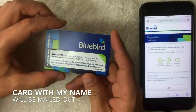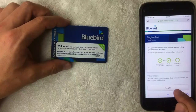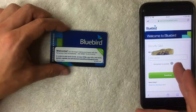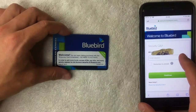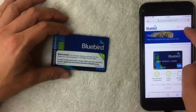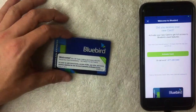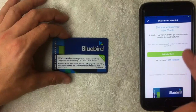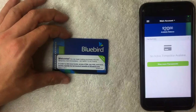Now I can see a second green dot indicating my email is verified, the card is registered, and a personalized American Express Bluebird card is on its way in the mail. Once I get it, I'll need to activate that card. I click the login button, enter my username and password, then answer the security question I set up. I'm now logged in and can see my twenty-dollar balance.